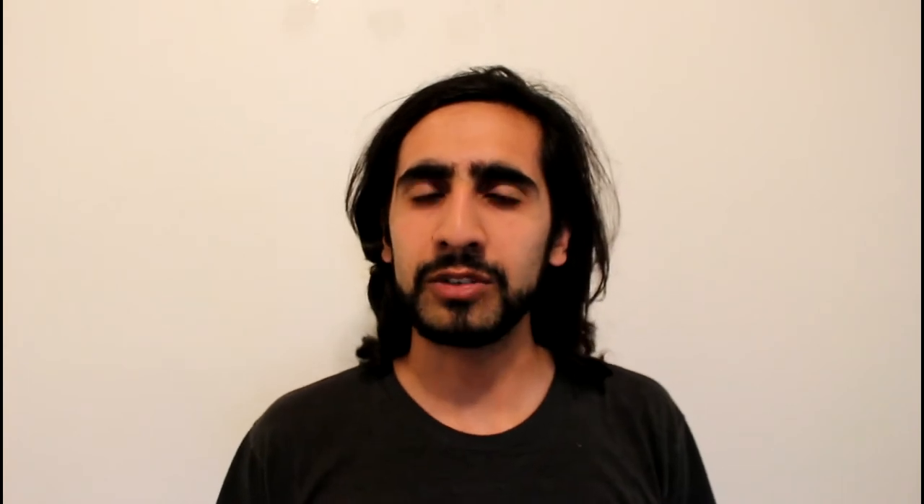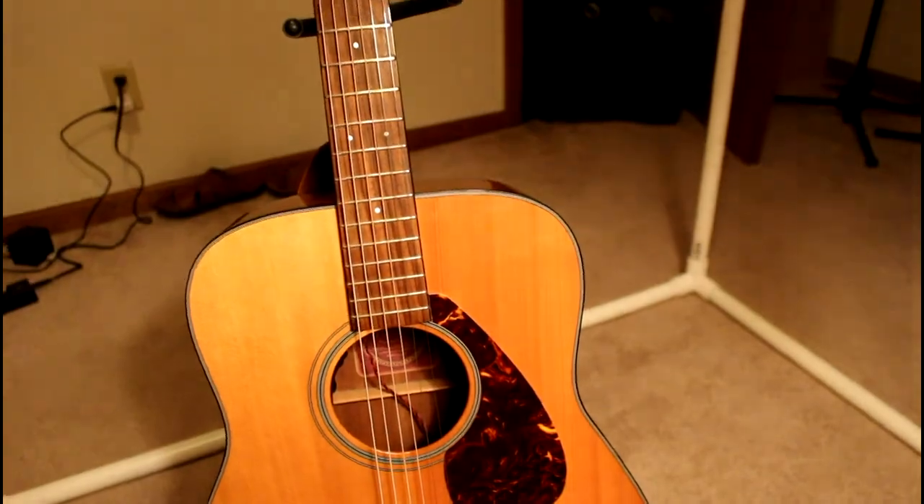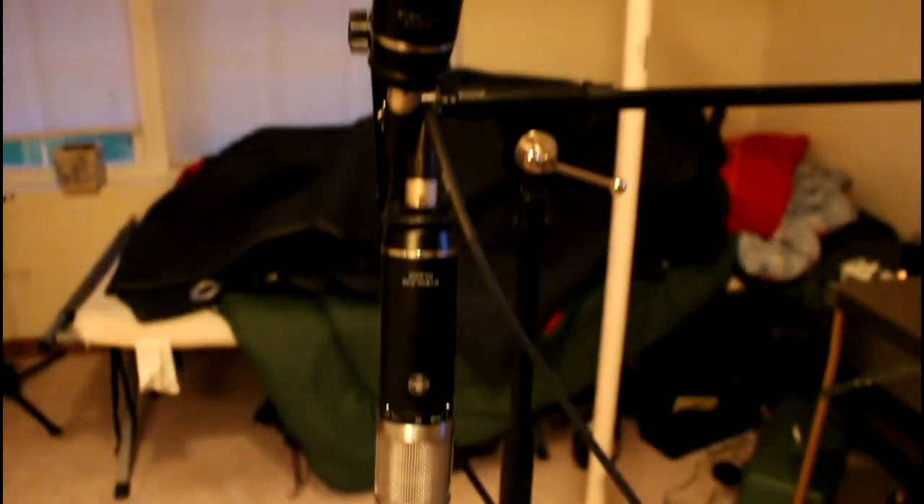Now I don't know of a good way to show you on YouTube whether or not this makes it a better mixing environment, but I can try to show you whether or not it makes it a better acoustic recording environment. To do that, I'm going to try recording acoustic guitar in fingerstyle and strumming, using my Yamaha FG700S, being recorded by a pair of Sterling Audio ST-55 large diaphragm condenser mics in a stereo pattern, going into a Focusrite Scarlett 18i8.